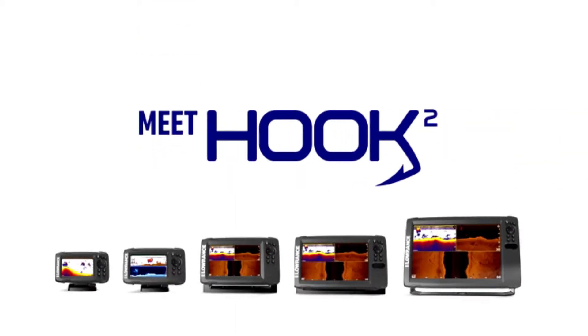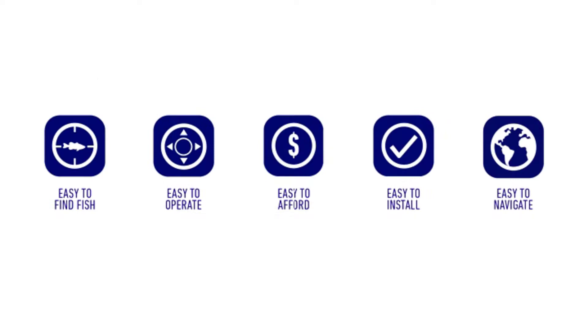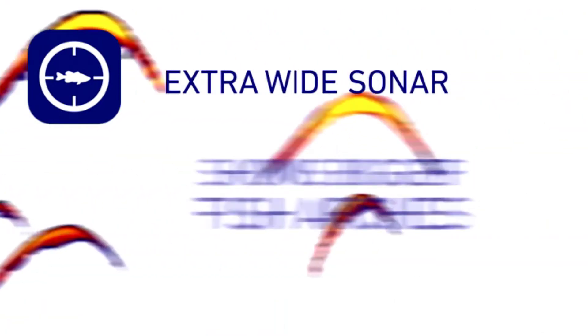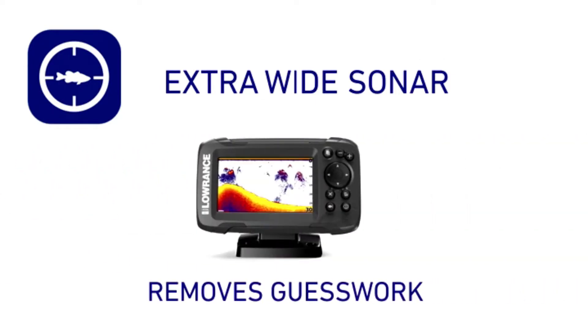Lowrance Hook 2 7-inch fish finder with triple-shot transducer and US inland lake maps installed. Easiest to use — the Lowrance Hook 2 7 fish finder features auto-tuning sonar and phone-like menus, giving you more time to spend fishing and less time dealing with settings. Wider sonar coverage: the Hook 2 7 offers a wide-angle CHIRP sonar cone giving you double the coverage of traditional fish finders.